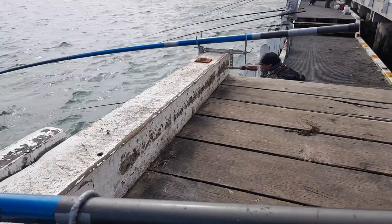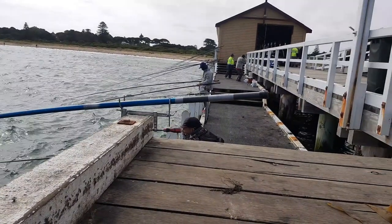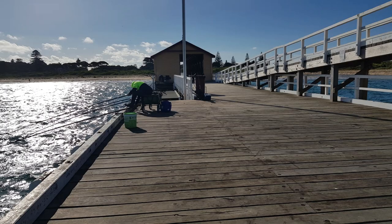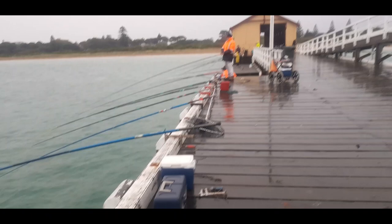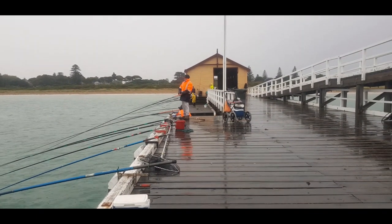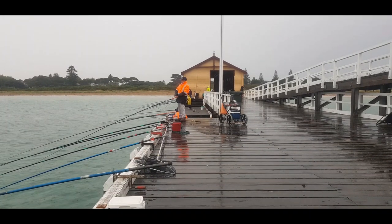Having a custom rod holder enables one to adjust the angle of the poles. When it is low tide you can tip your pole further down, and you do the reverse when it is high tide. When the wind is gusty, a tipped pole keeps your jig in its place and prevents it from tangling with the other lines or with the pylon.